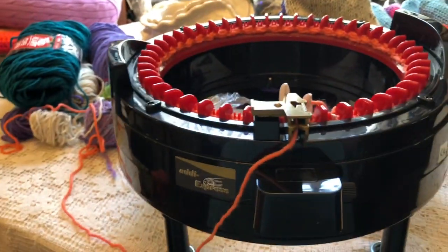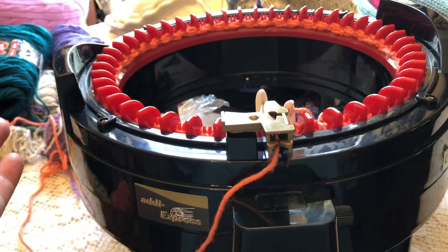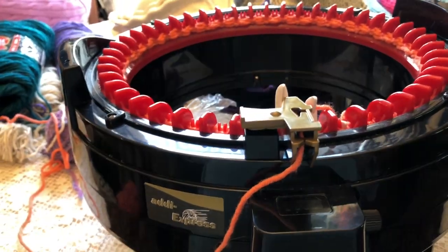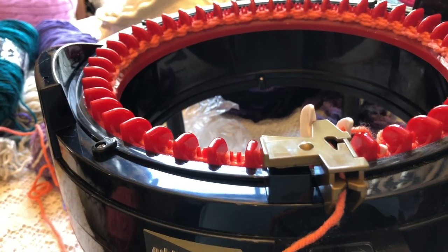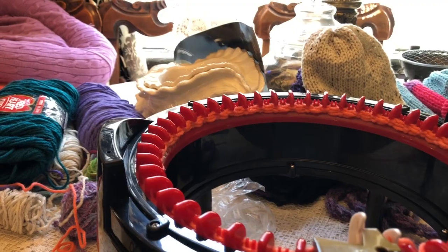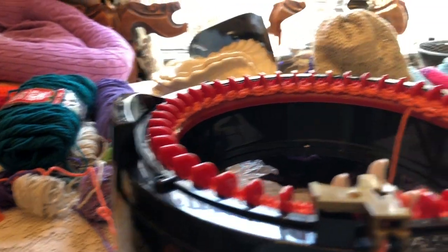I've also been thinking — when I get the store open, I might leave this knitter out on a table with some yarn in it, with a little sign: if you want to contribute to our hats for the homeless, sit down and make a few turns on our little knitting machine. I thought that would be a fun, interactive thing to do at the store.